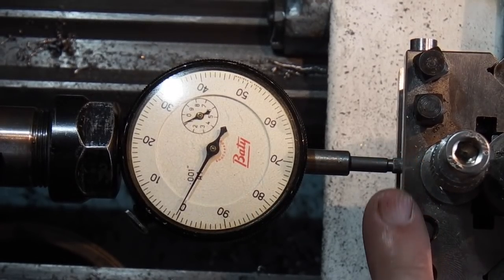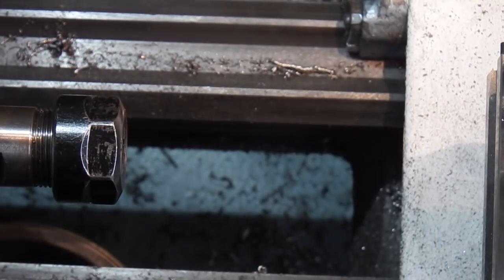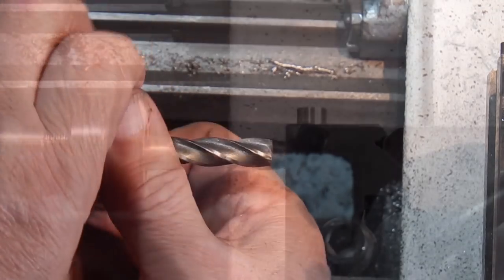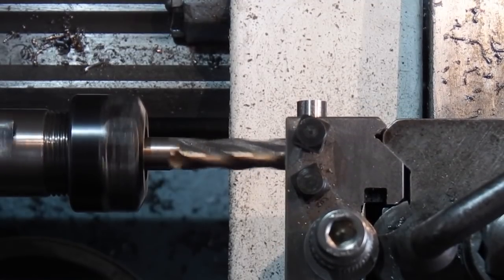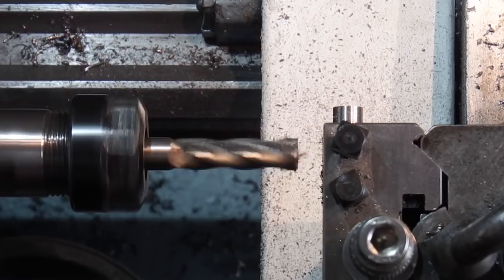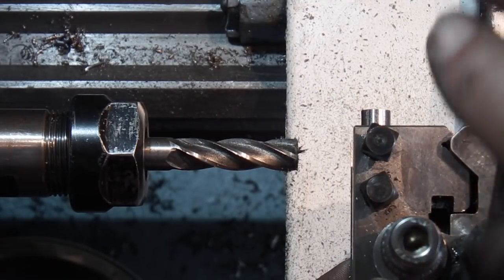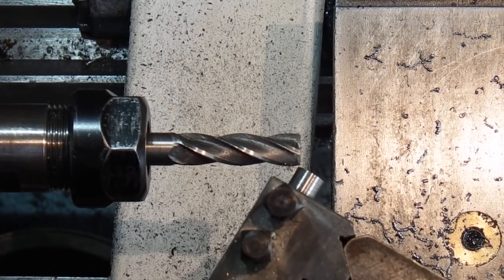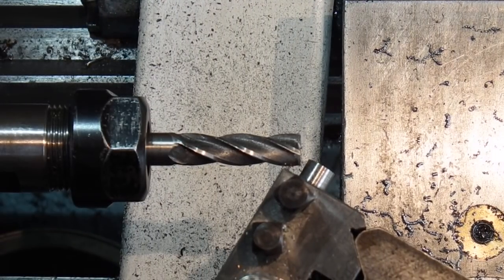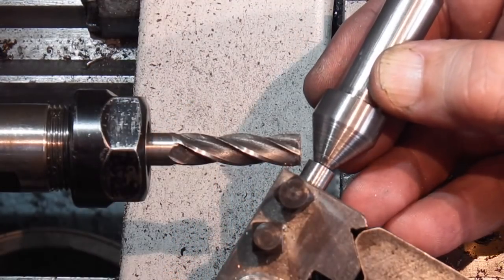I've just set the tool post square to the headstock. I've put the piece I've machined inside the tool post and I just want to machine the flat on the side of that rod. I've swung the compound slide around 30 degrees - now I want to cut into the cone on the end. This is so that if you imagine the milling cutter as a grinding wheel, we can get to the point and grind this face while holding that in the centre.